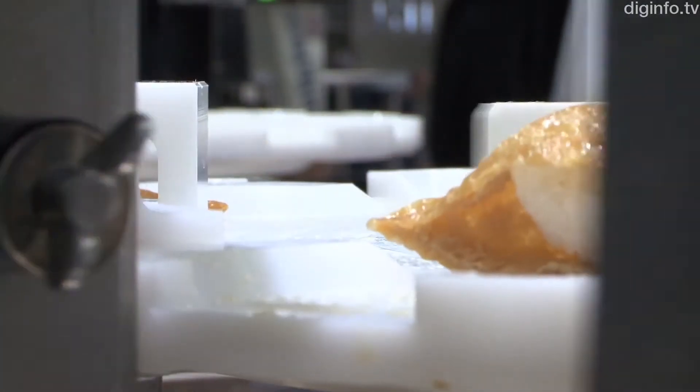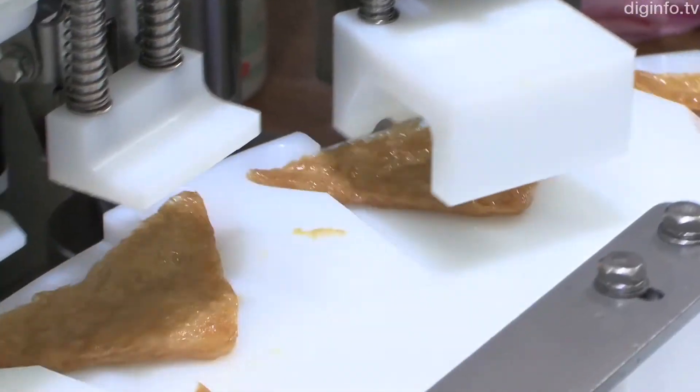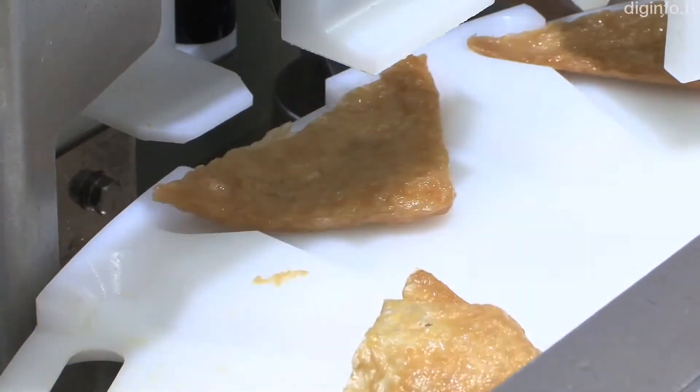This robot also has a patent-pending double-layer nozzle system, enabling it to fully open the delicate fried tofu skin. This makes it possible to get the rice into the corners of the skin.